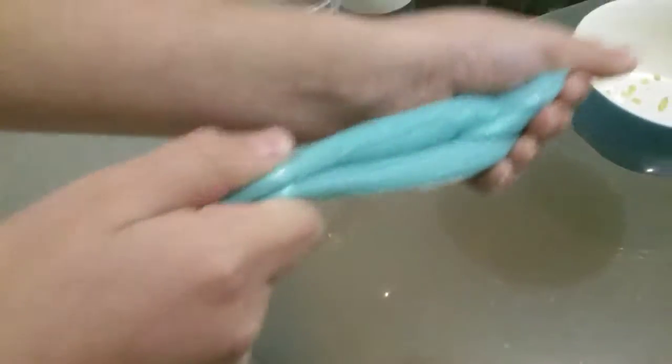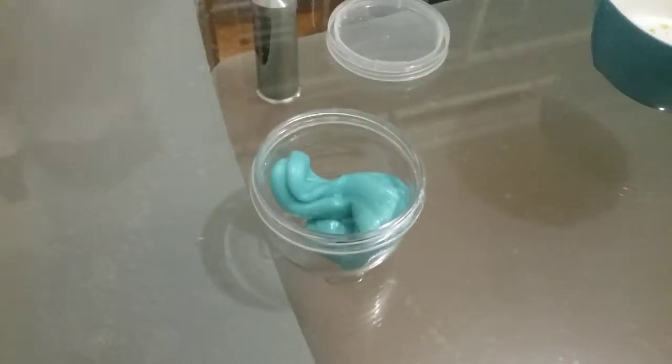This is my slime that I made. It's glow-in-the-dark. I don't even want to come back — I'm going to get materials. Cameraman, close the light so you can see it's glow-in-the-dark.